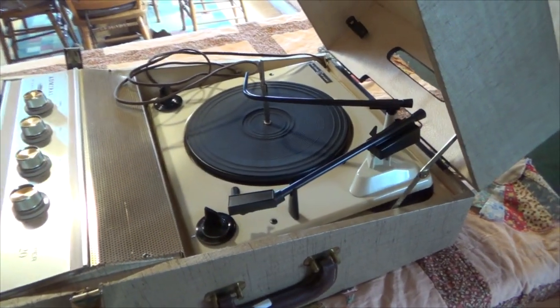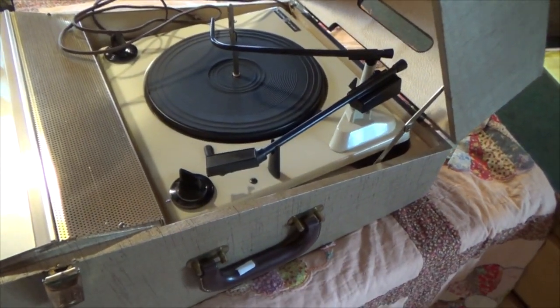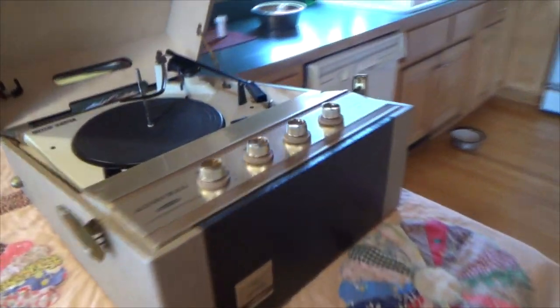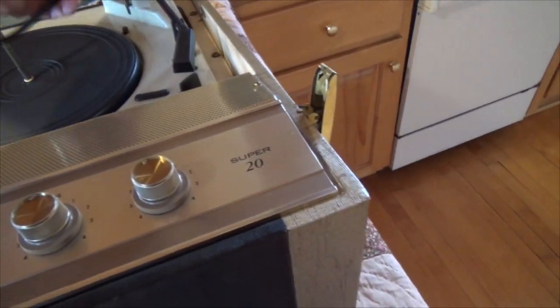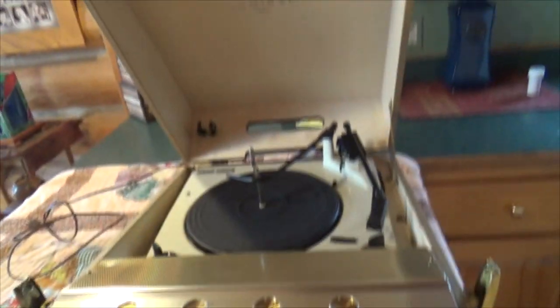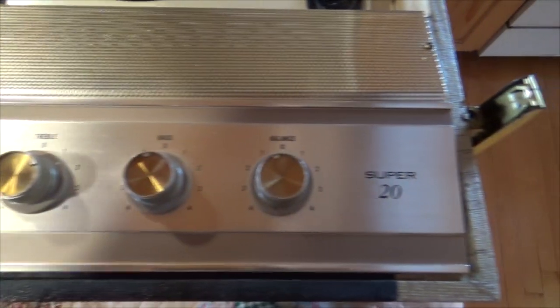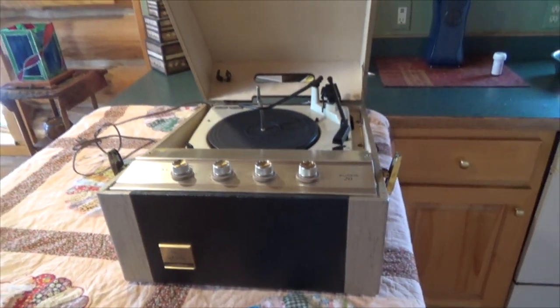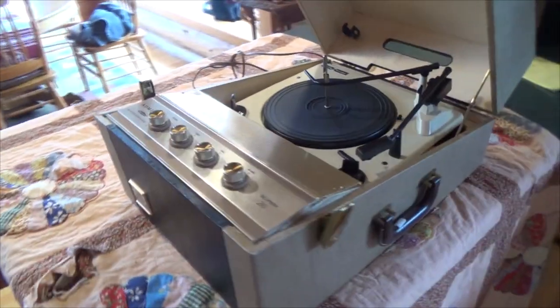I haven't plugged it in yet, but it's just gorgeous. Tube based — I haven't even looked at the schematic. The voice of music. Nice damping. Everything just feels perfect on it. I'm going to take it apart and see what the circuit board is and figure out what I need to do to get this baby up and running.